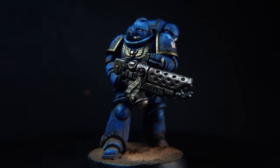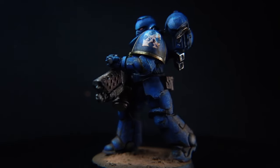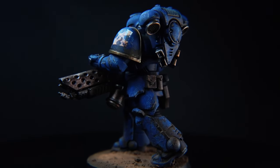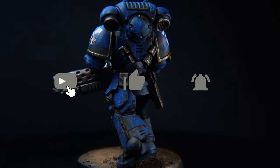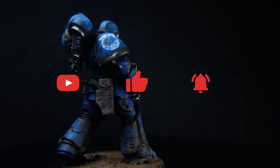I hope you've enjoyed this one on how to achieve the grimdark style using just acrylics. If you have enjoyed it, please remember to hit that like button. Until next time guys, I'll catch you in my next video.